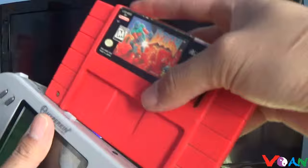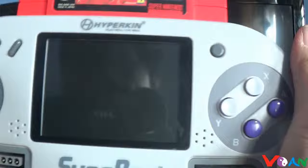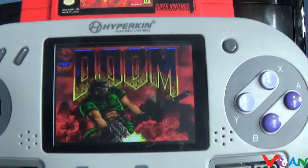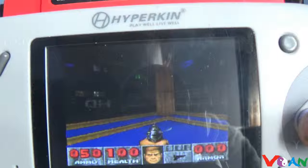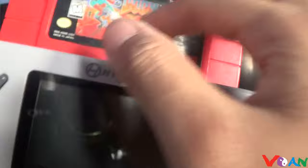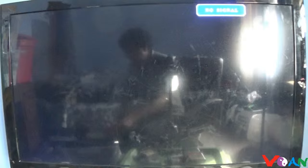People also want to know if Doom works on the Superboy. Either you might get lucky or you might not — it depends on the version. Let's turn it on — and here's Doom on the Superboy. It plays just fine, same as the Retro Duo Portable. So Doom works on the Superboy as well.